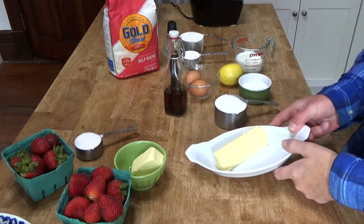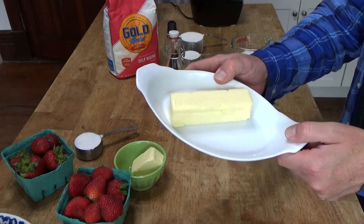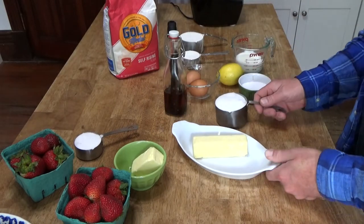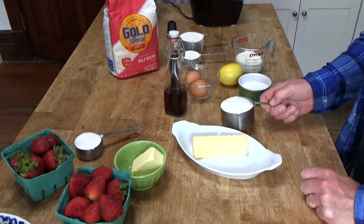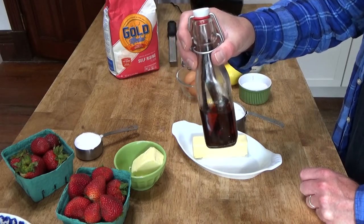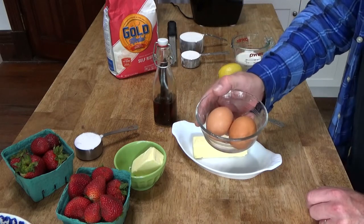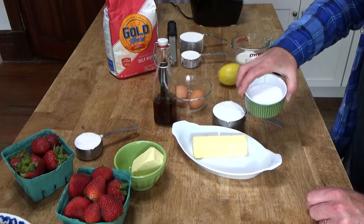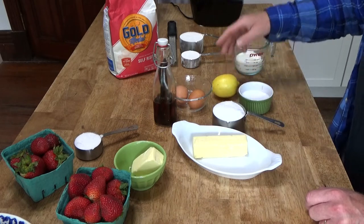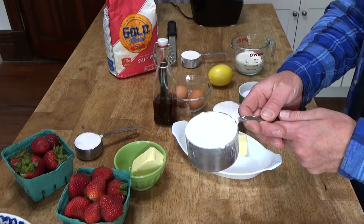For the batter, you will need one stick — that's 113 grams — of unsalted butter, softened to room temperature. One cup of regular sugar. A teaspoon of pure vanilla extract. Two large eggs. A pinch of salt. And the grated zest of a lemon.